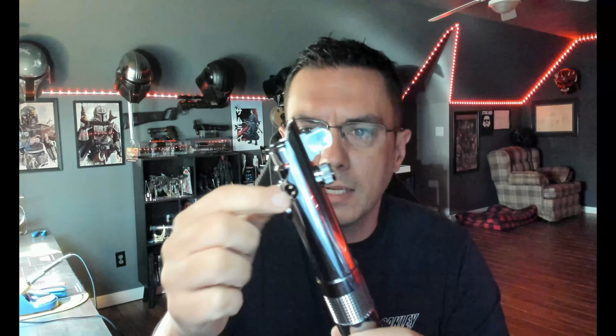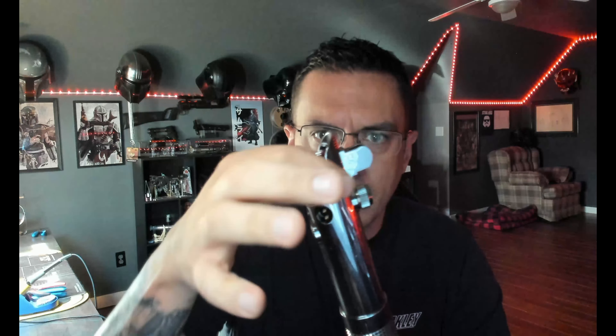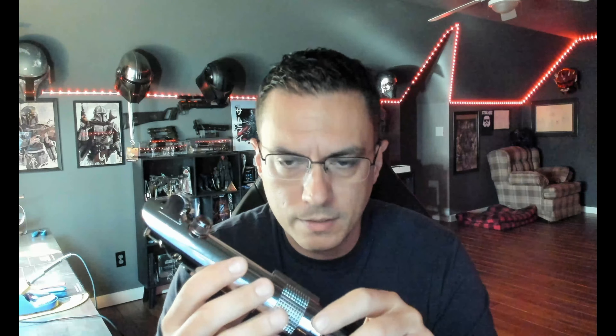Not the prettiest thing in the world, but it will allow you to use this saber until you get the new button set up. I also had to go in on this switch coupler and the top switch mount — I had to take a drill bit and countersink the holes for the screws a little bit so I could screw them all the way down and they wouldn't interfere with your buttons. That is something I'm typically doing on these right now. I've talked to Lewis about it as well — no big deal, takes about two minutes.